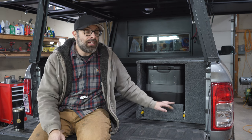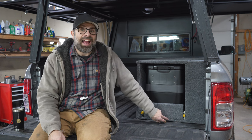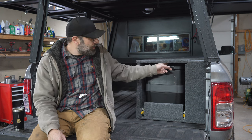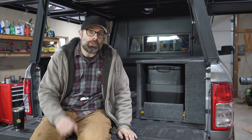A fridge slide nowadays, clearance-wise, ranges from inch and a half to two and a half inches. That's where they range from. I had a half inch. I had a half inch on the bottom and a half inch on top. You can see I can't even get my finger in here without this thing popping up. I have very, very little room.